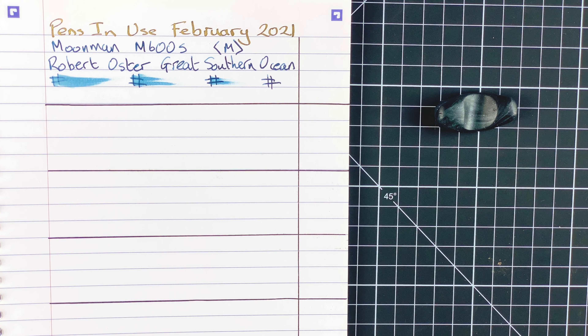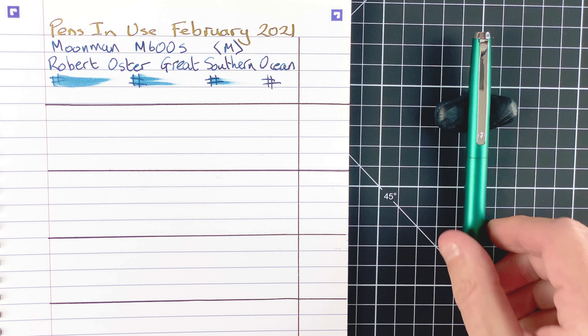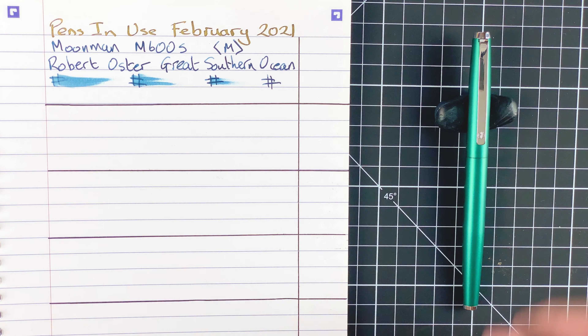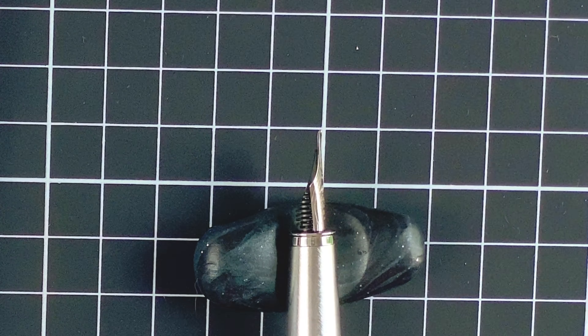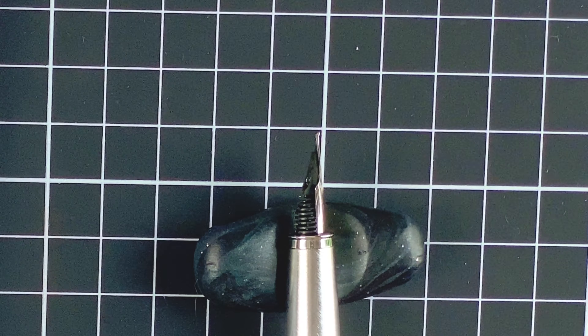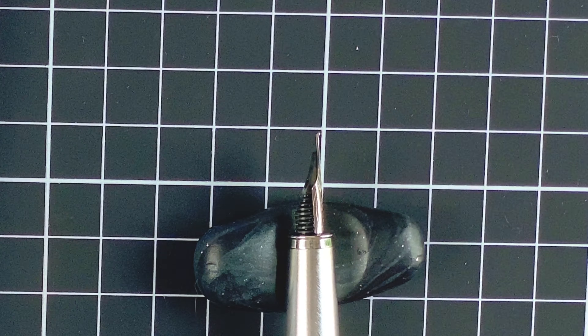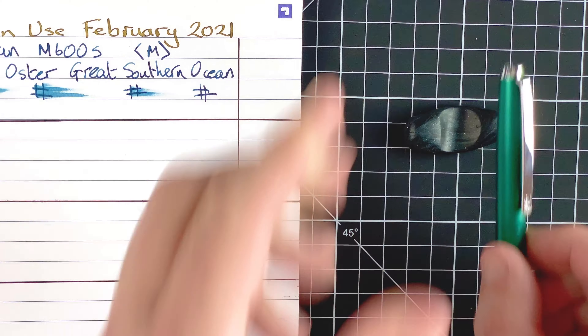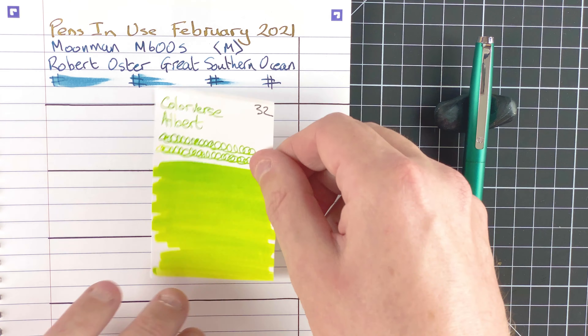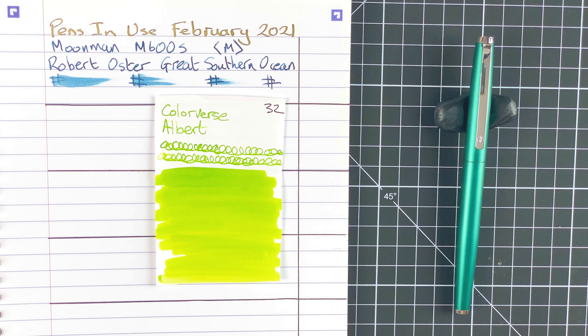My next pen, making a return after a few months in the drawer, is the Hongdian 525. The nib is a fine nib but it's a bent nib — there's just a slight little bend to it which changes the way it writes. One of the things I want to explore this month is writing with this nib in different positions. The ink is by Colorverse and it's called Albert — a liney, really nice and bright colour. I think it's a nice one to experiment with; I like the pen and the ink, and hopefully together they'll come up with something marvelous.